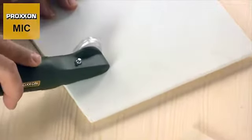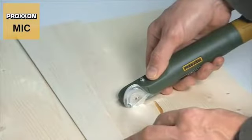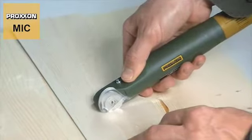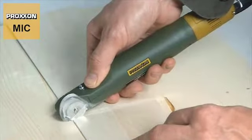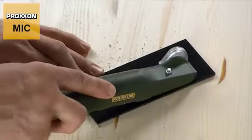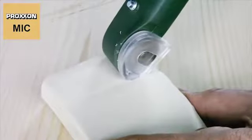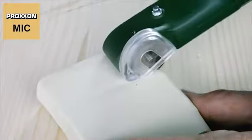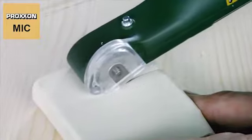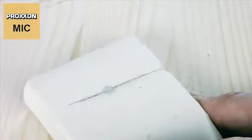Application areas are equally versatile. For example, the MEC is suitable for cutting thin wooden boards such as veneer, but also ideal for machining different plastics. The imagination knows no bounds. In addition to cardboard and carton, the micro cutter's repertoire also includes leather and certain textiles.